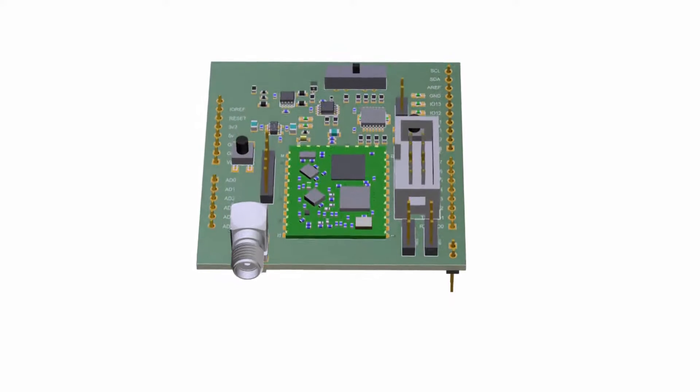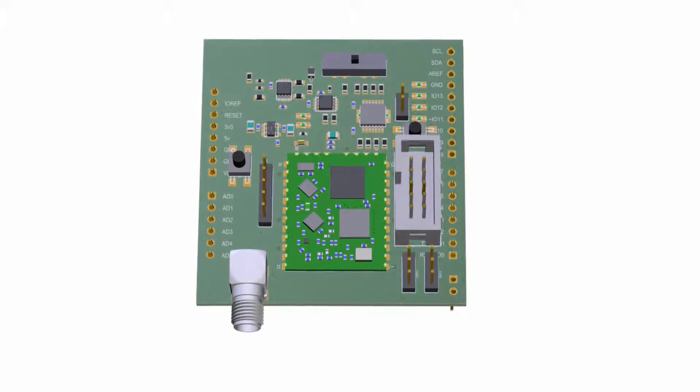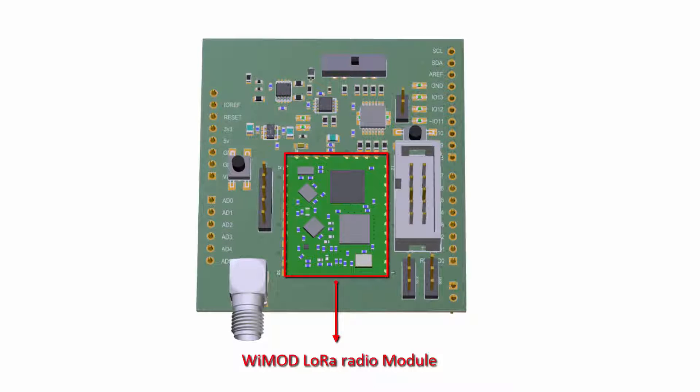The heart of the shield is the WiMod radio module. The PCB routes the signals of the module to the Arduino pinout. Next to the radio module there is a header connector for connecting an external programmer to the radio module.